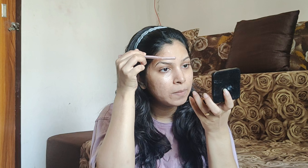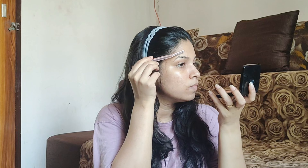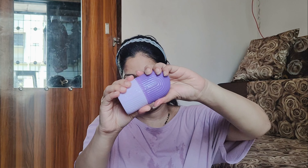I use aloe vera gel as a base because there are cutting chances. I use compact powder and a face razor — this is best for you. Once you have done the hair cleaning, you should clean your face. If you have facial hair, you can use the razor.